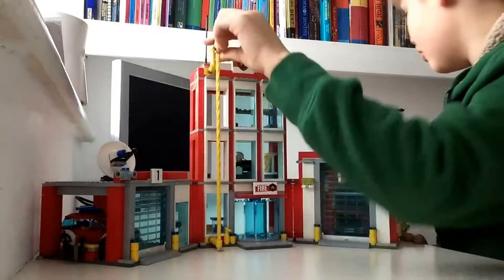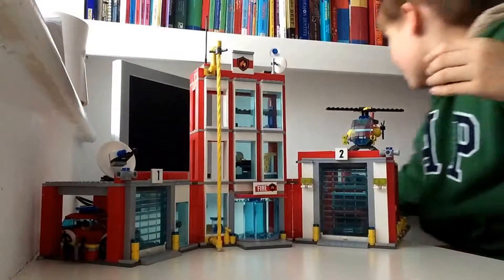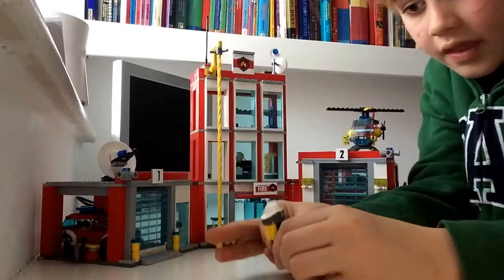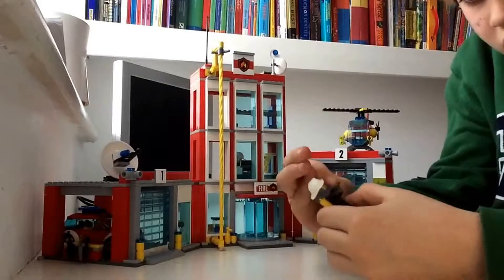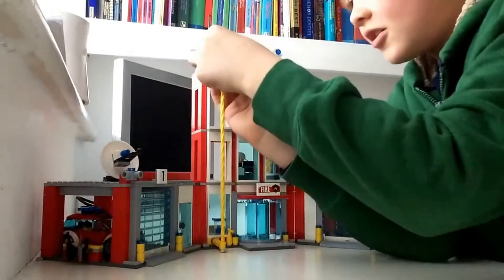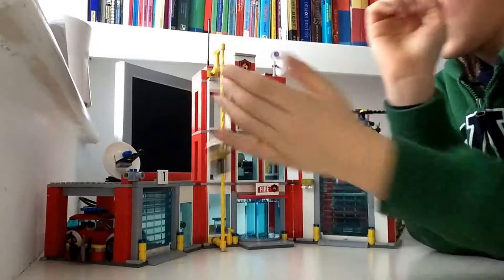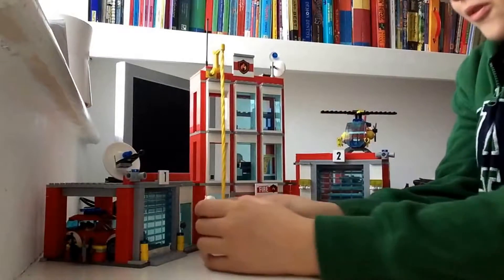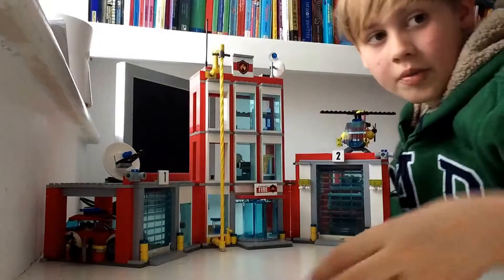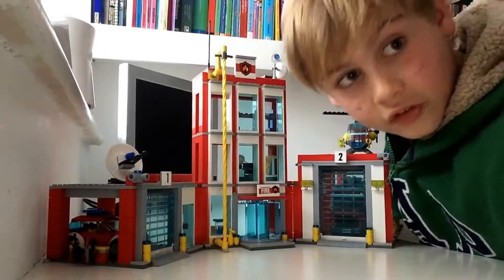This is the coolest bit — you put a minifigure on here like this, and look how cool that is! So I'll be back to show you the inside of the fire station.